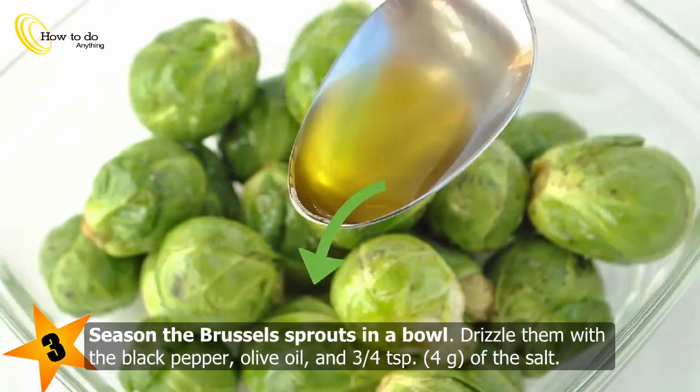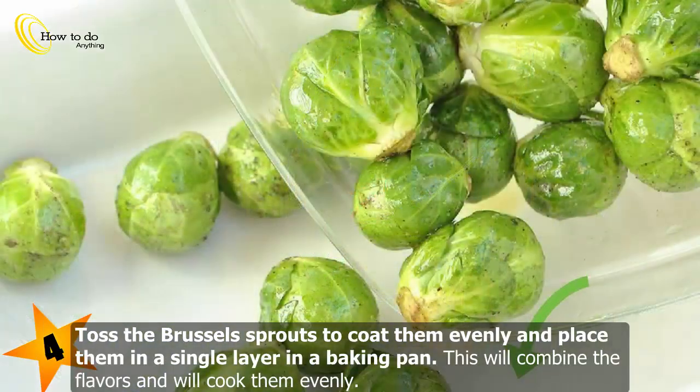Season the Brussels sprouts in a bowl: drizzle them with black pepper, olive oil, and three quarters of a teaspoon (4 grams) of salt. Toss the Brussels sprouts to coat them evenly and place them in a single layer in a baking pan. This will combine the flavors and ensure they cook evenly.